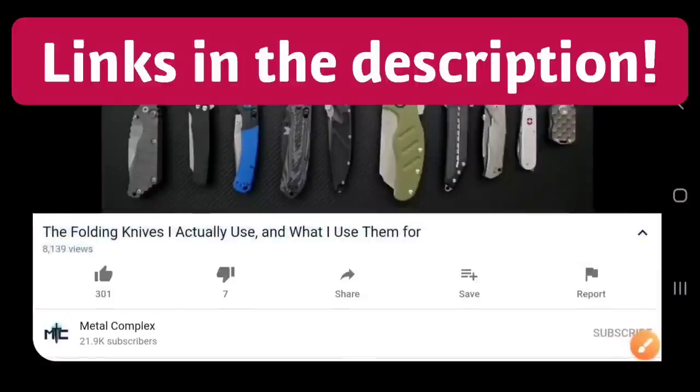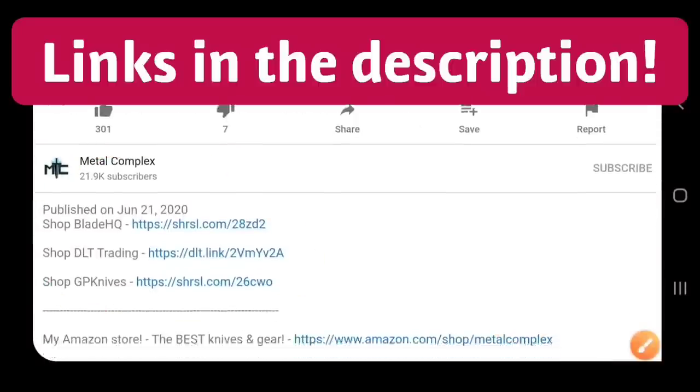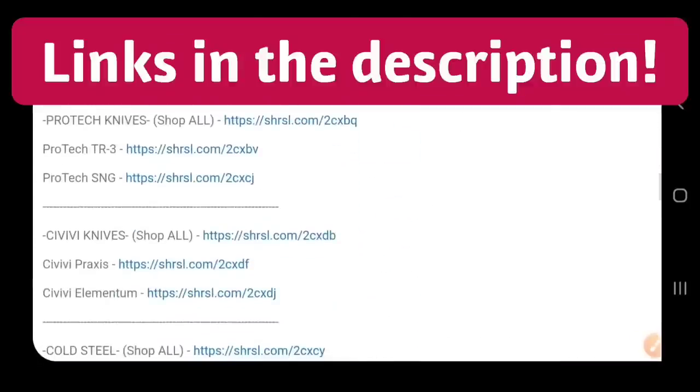Hey guys, if you're shopping for knives and gear, make sure you check out the description of the video you're watching right now for links to some great online retailers. There are also individual links for knives that I personally recommend. Thanks!